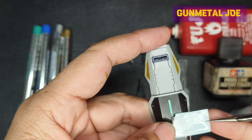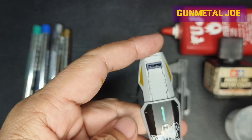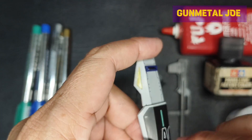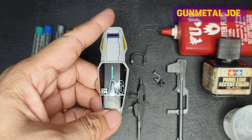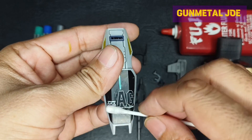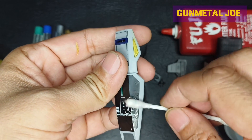The quality of the water slide decals is really good. For straight builds like this, I recommend using a mark fit decal solution.